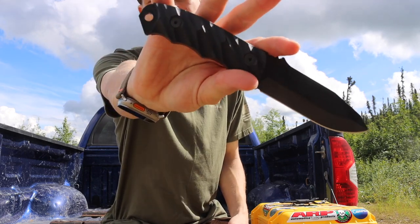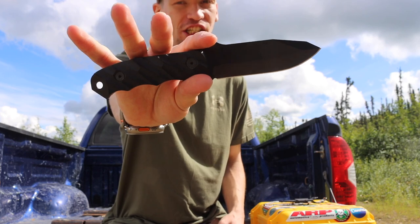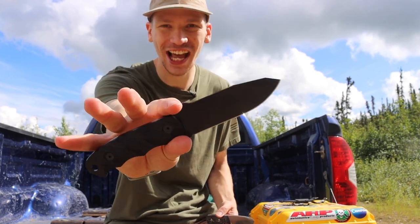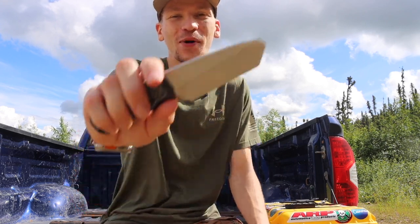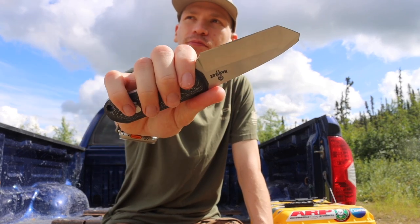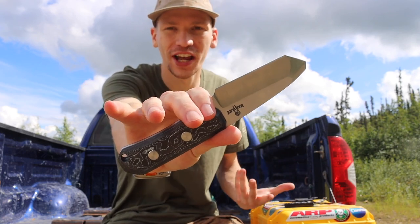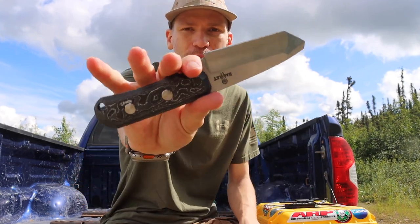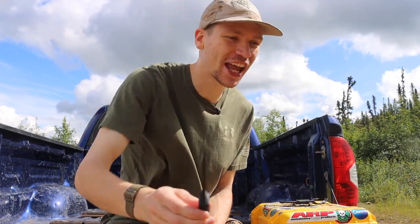First up we have the Half Face Blades Disaster Jr, which I'll be calling the DJ in this video. Next up we have the Hartley Knife Shop — HKS or Polar Knife Steel — TWR. So I'll be calling this one the TWR and this one the DJ.